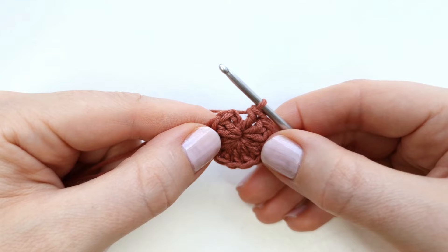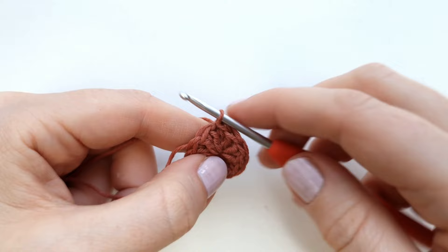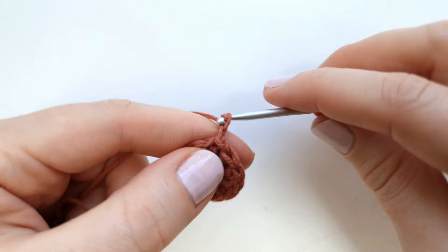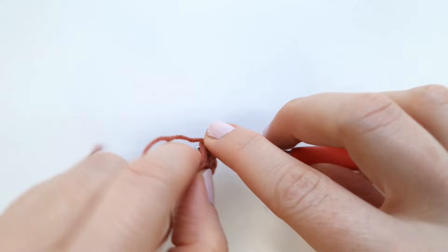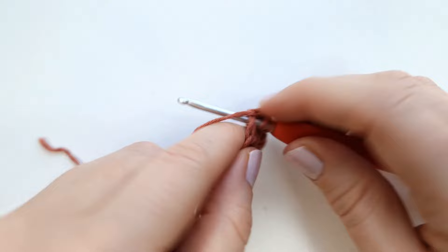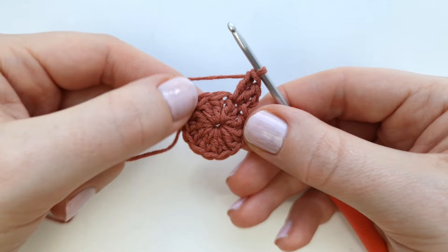Make a slip stitch into the very first stitch — insert, pull up a loop, pull through the loop on the hook. To start the next round, chain two. The chain two does not count as a stitch. Make two double crochet into the first stitch, then continue making two double crochet into every stitch around. At the end of round two you will have 24 double crochet.